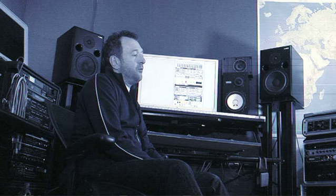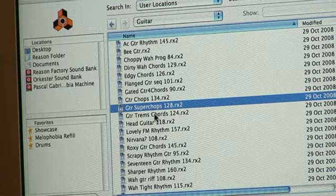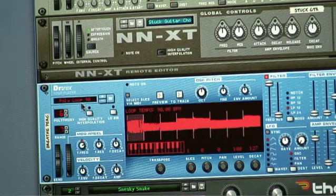This refill is a collection of sounds specially created for a reason — things that kind of rock my boat, things that I use on tracks, things I thought would be useful for musicians to play around with. It's a collection of mainly beats, but also bass parts and synth parts for people to get inspired with.